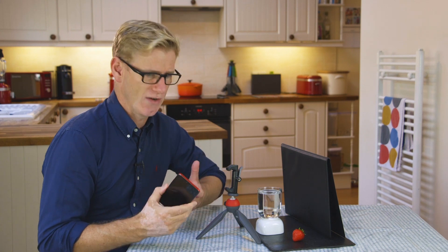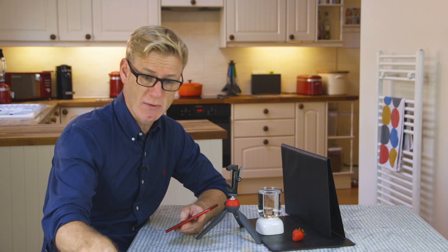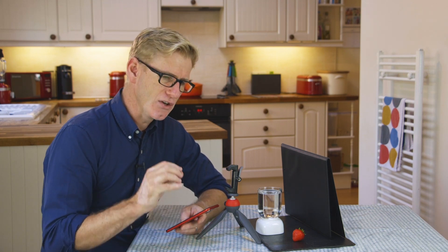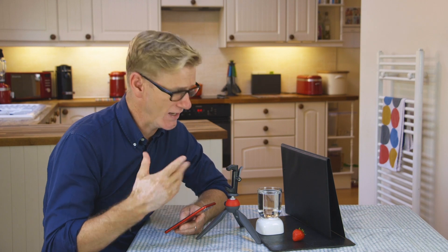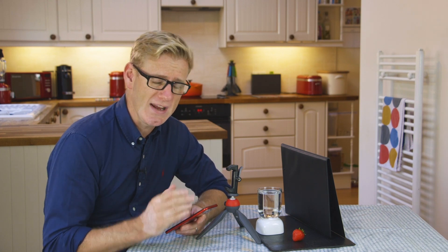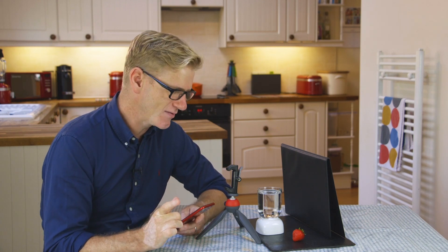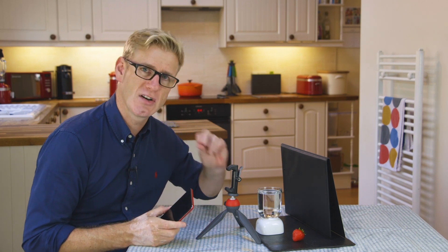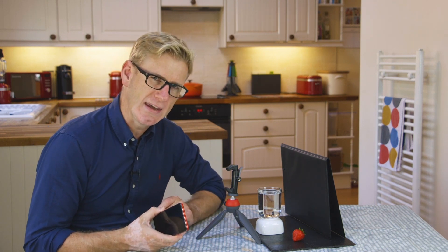Smartphone cameras generally do burst mode no problem, you would think. However, as I found with both of the Android phones I've got here, you can't do both at the same time in the stock camera app. You can do a fast shutter speed — hundreds and thousands of a second — but that means you can't do burst mode. So what I've done is try to find a way where I can capture this fast shutter speed and burst mode using the automatic mode on your phone camera. It's a little bit of trial and error, and your phone may vary, but I found a way I think it can work.